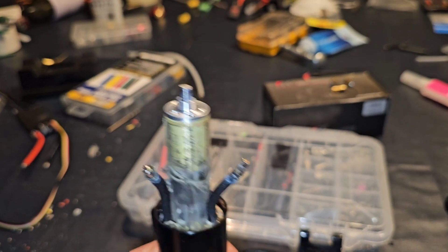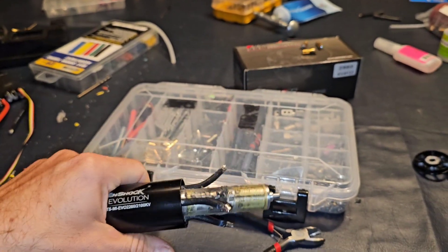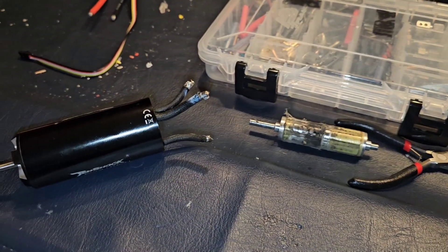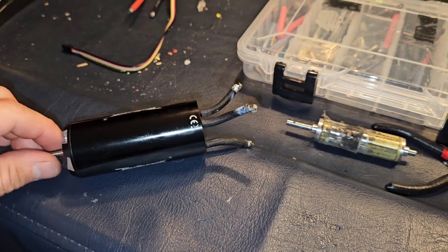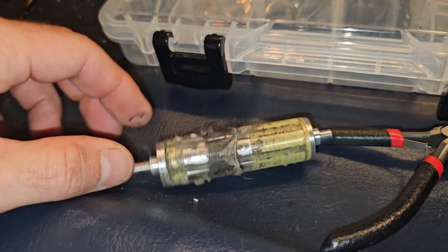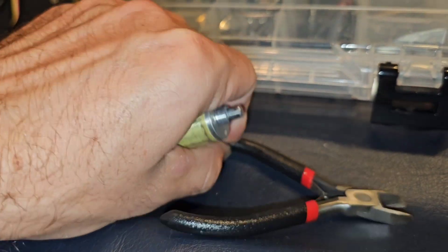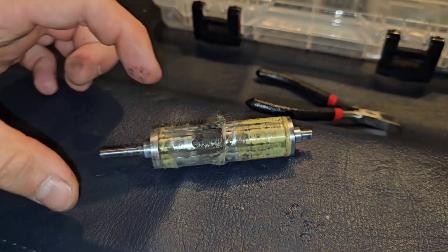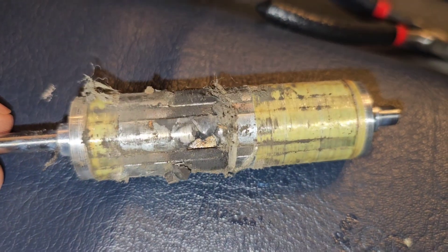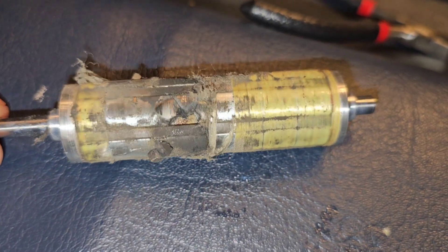My expectation was that the center shaft on this thing was making it flex, and I believe my theory is correct. With the motor being 90mm long and the shaft being 5mm, it doesn't have enough strength to keep it perfectly straight. Wow - look at that - broke the magnet.